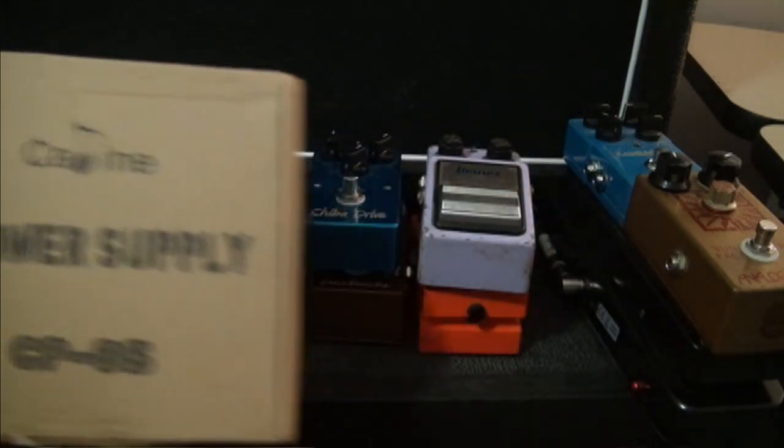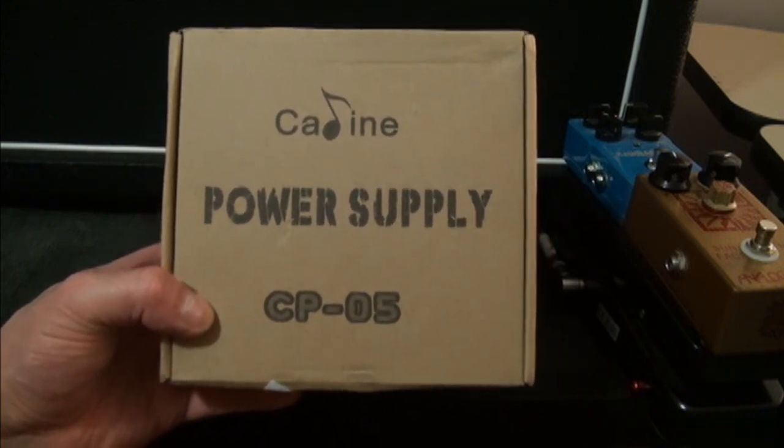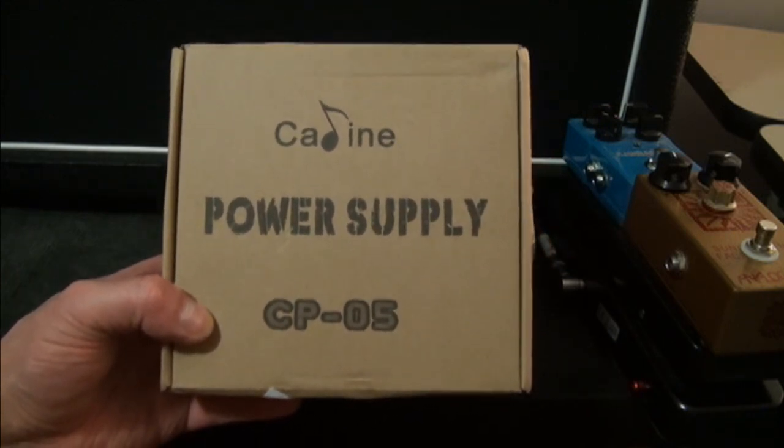I'm going to power up a small stack of pedals here. We'll run a little bit of testing on it as we run a signal through the pedals and see if we get any power dips and so forth.